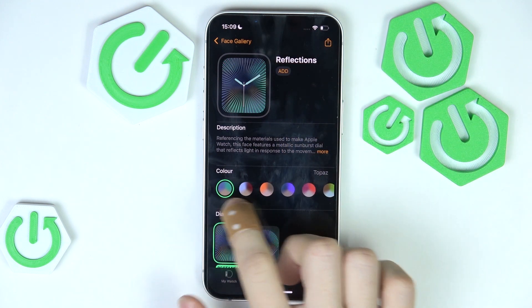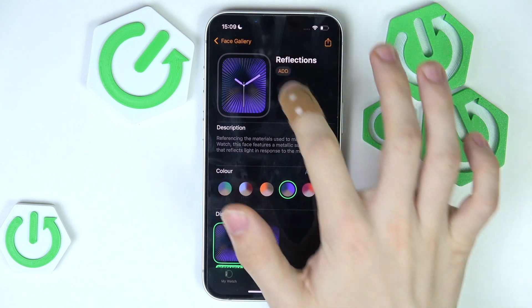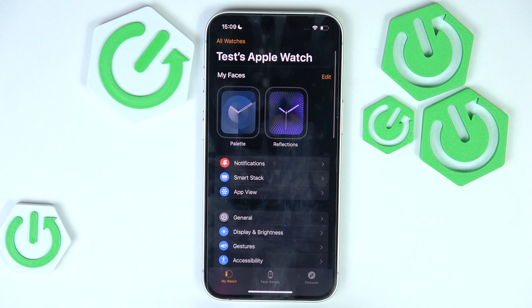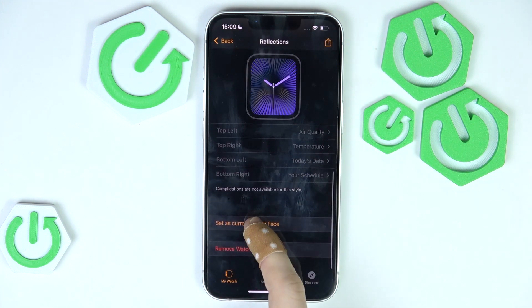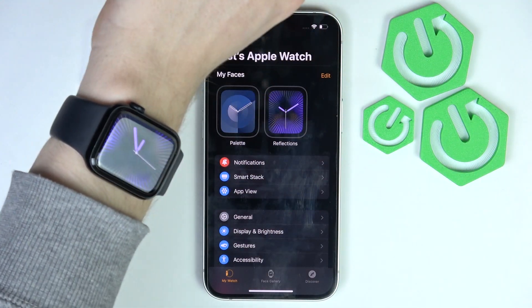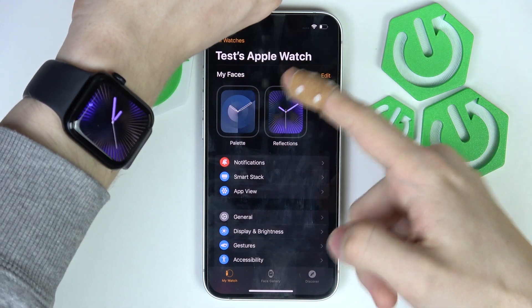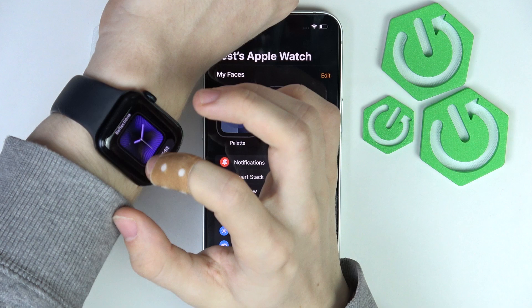For example, I'll set this one — I think it looks quite great. Click 'Add' and it will be added to your face collection. Then click on it, scroll down, and set it as your current watch face. You can also do that on the Apple Watch directly: from your collection of faces, press and hold to switch between them.